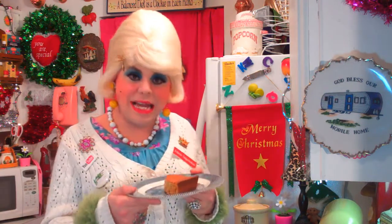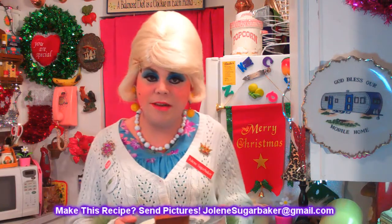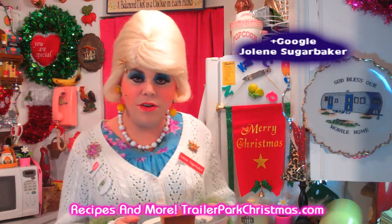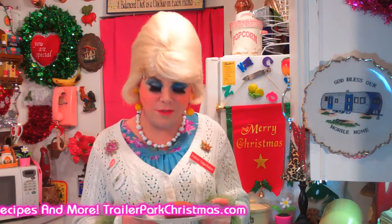I hope you get a chance to make my grandmother's banana cake. And if you do, send me pictures at JoleneSugarbaker at gmail.com. Don't forget to follow me on Twitter — I'm Jolene's Trailer there. And add me on Google+. On my website, TrailerParkChristmas.com, there's a calendar and all the recipes, so you can keep track of all the 25 days of Trailer Park Christmas. I hope y'all have a great Merry Trailer Park Christmas. I'll be back soon. I love ya. Bye-bye.